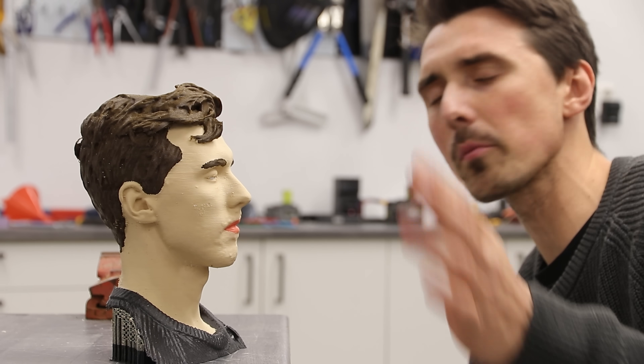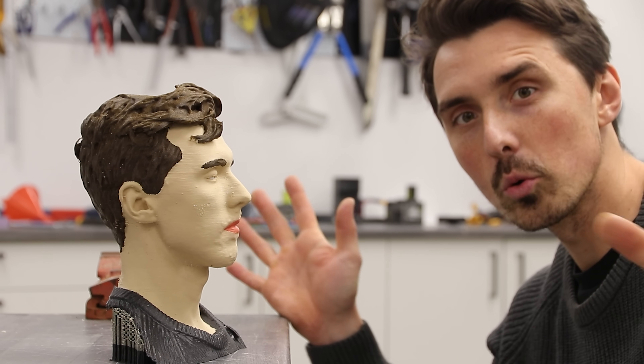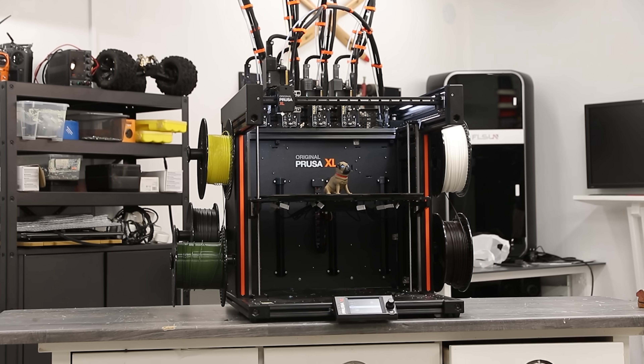I'm talking about a full color, human-sized view straight from plastic — no painting, no manual color work, just click print clone. Are we already there? Well, I can burst part of that bubble right now. Full color? I don't think so — it's not happening in this video. But I did get my hands on the Creality Raptor and a Prusa XL with five tool heads, meaning five colors. That could work.